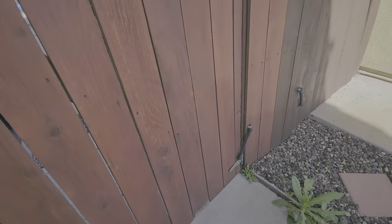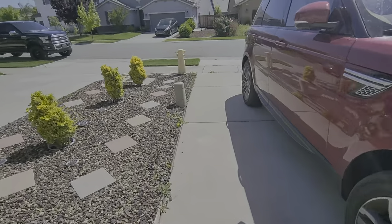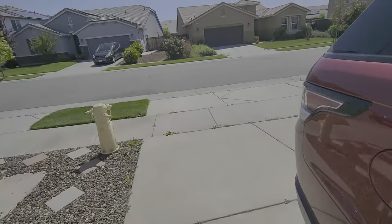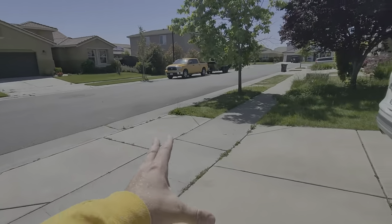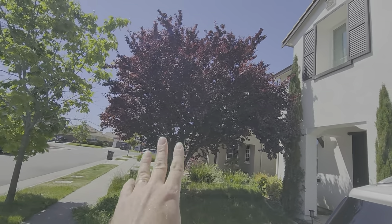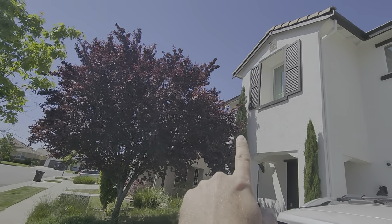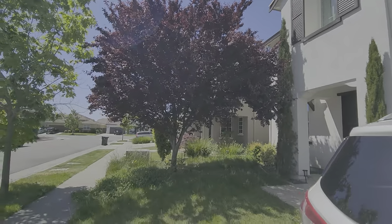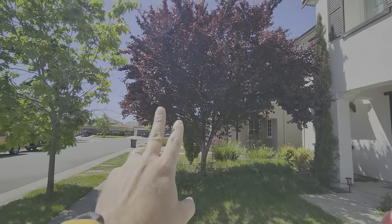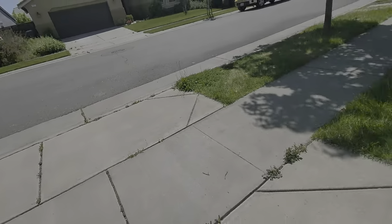There are more weeds here that we need to take care of. We're going to use a string trimmer to clear out the joints. This tree here is pretty healthy but is growing more on this side, so we want to come in and remove some limbs so it's not touching the house, and remove some limbs on the bottom for clearance as well.